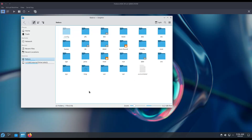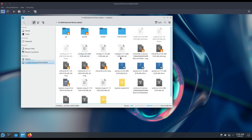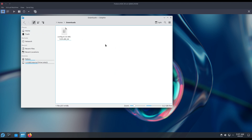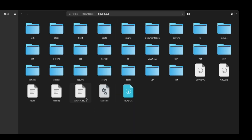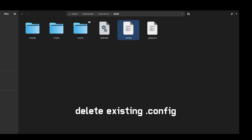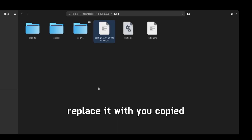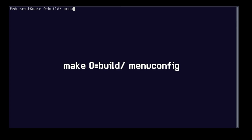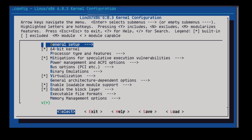Now we need a configuration file for compiling the kernel. Head over to the root filesystem and go to the boot directory where you can find the configuration files we will use. Paste it to the source tree in the boot directory, then delete the old one and rename this to .config.